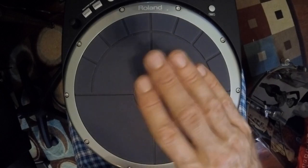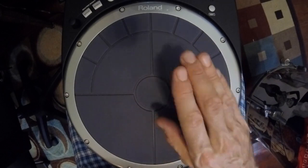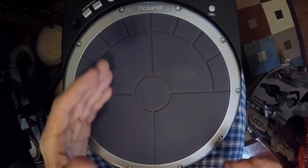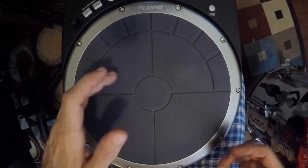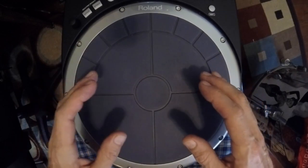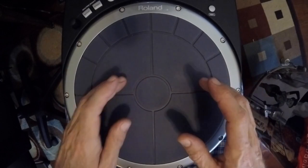The first thing is, it's like turning a doorknob — it's the motion that your hand is making. And the first pattern is right thumb, left thumb, right fingers, left fingers.